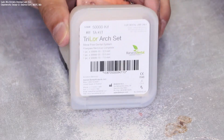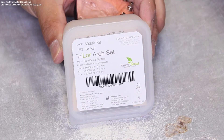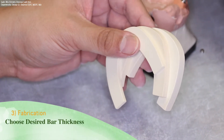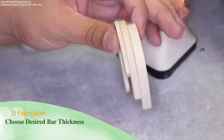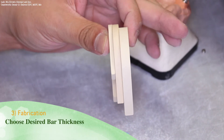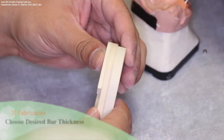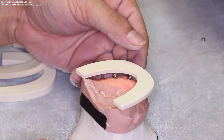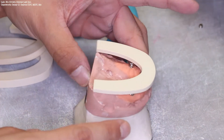We are now ready to open up the Trilor arch set. Within this arch set, there are three different thicknesses for different types of substructures. Choose the desired thickness for the substructure. The substructure thickness desired here is 3.5 millimeters.